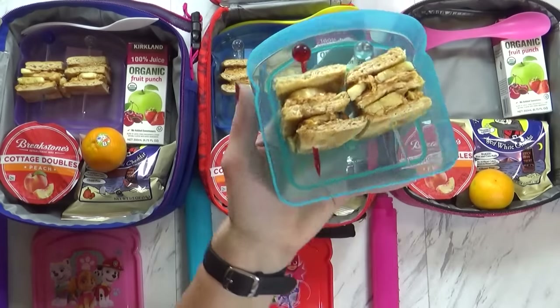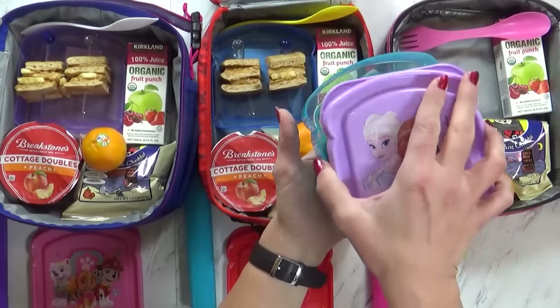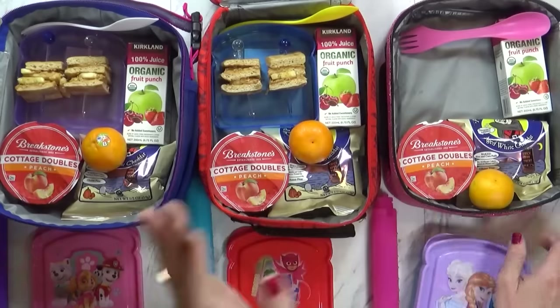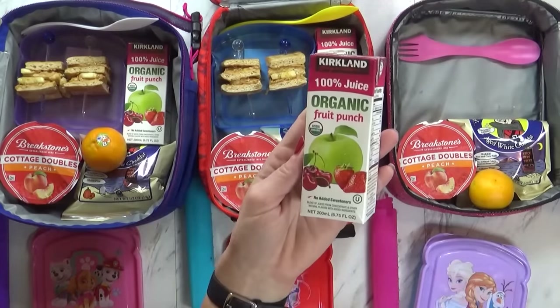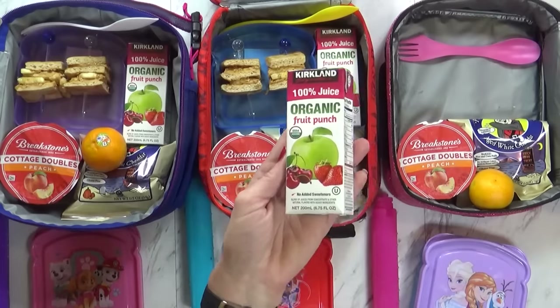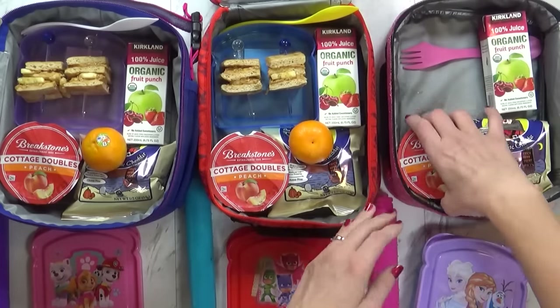So here we have our cute little triple decker sandwiches. I'm just going to go ahead and put the lid on here. Now to go along with that, I am sending a juice today — this is the organic fruit punch from Costco. And something new: the kids have never tried this before.